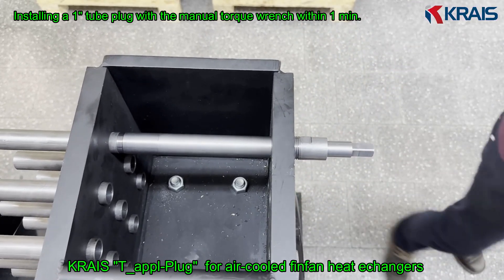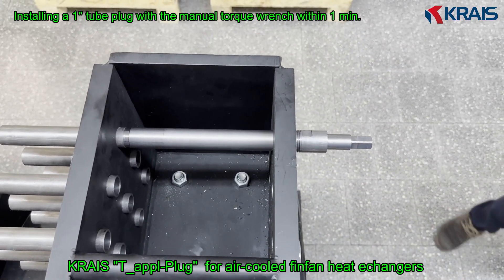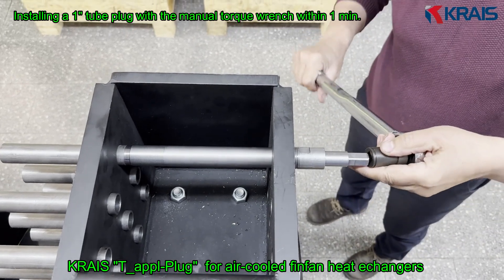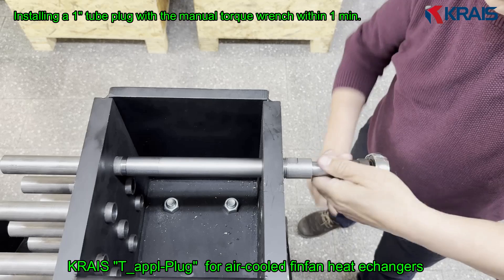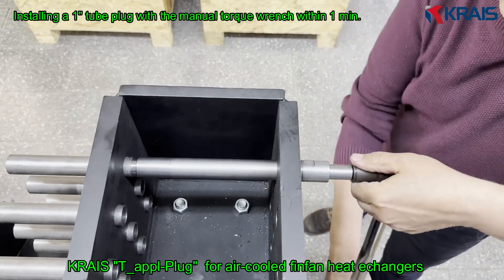Before installation, the technician checks a few essential tube parameters – outer diameter, wall thickness, and system pressure – ensuring the plug is correctly sized for long-term performance.